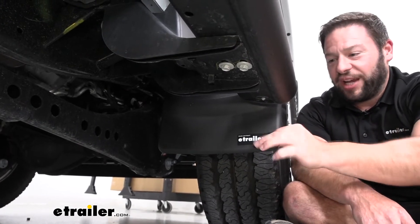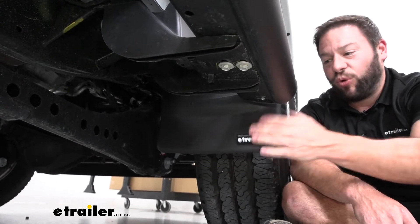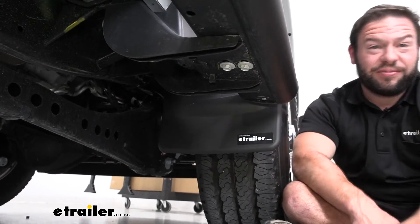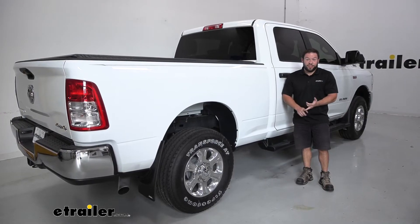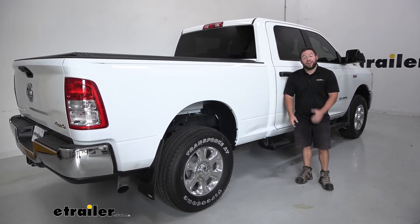It's also sturdy, molded plastic. You can see it's not just a flimsy flap that goes back and forth in the wind, so it can hold up to bigger rocks and dirt. Now we've talked about what they are and what they do — they're not too bad to install. It's just a couple screws. Follow along and see how I did it.